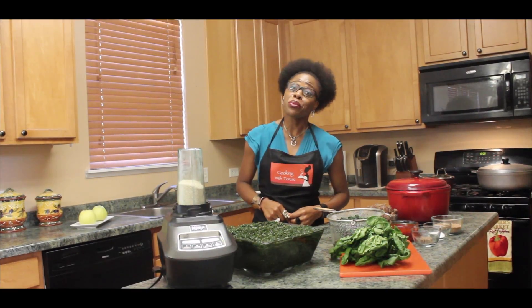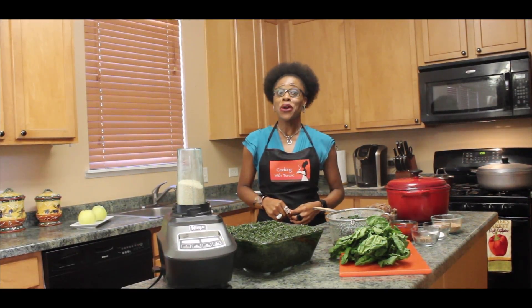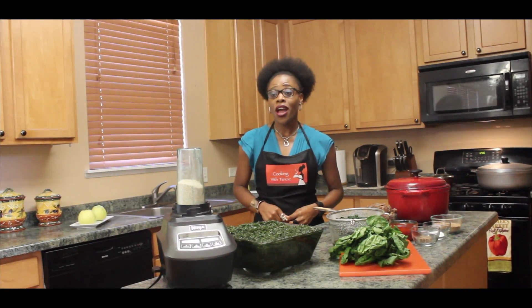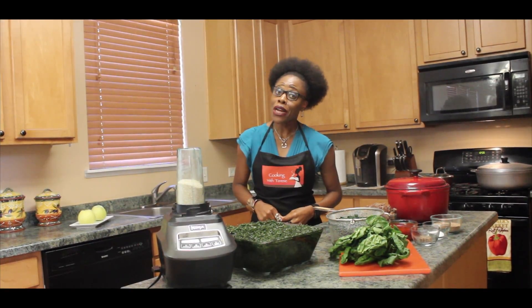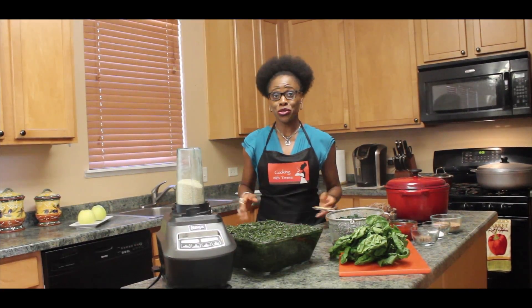Eru is usually served with water fufu, but we are going to give it a healthier twist today. We are going to serve it with oat bran. Oat bran is very low in calories and very high in fiber and other nutrients.